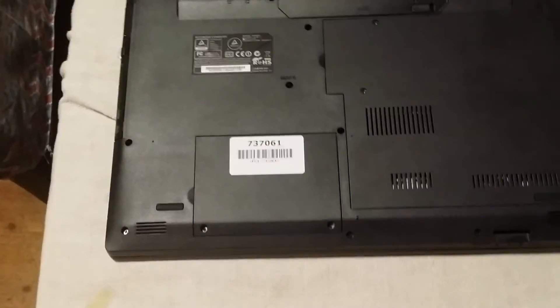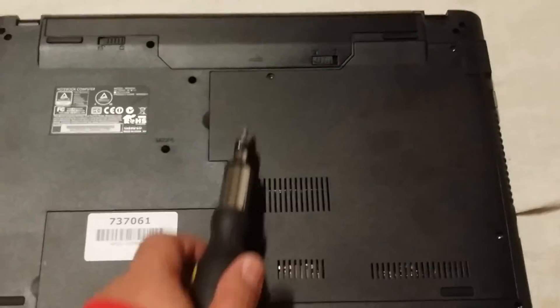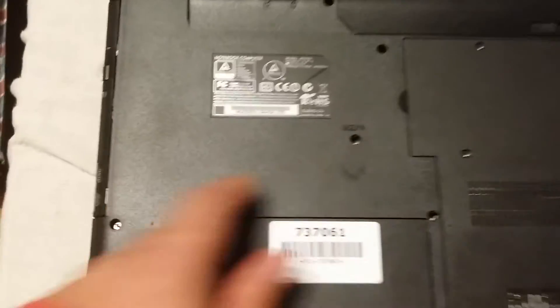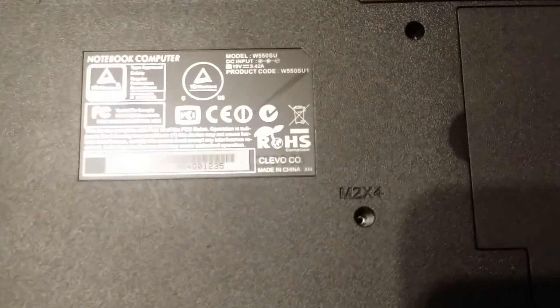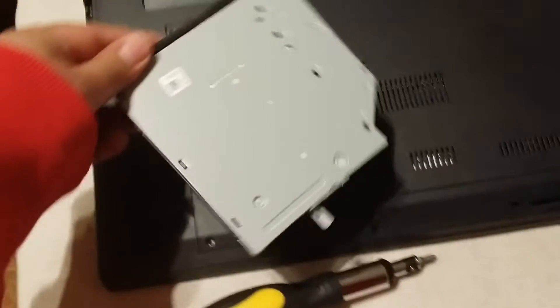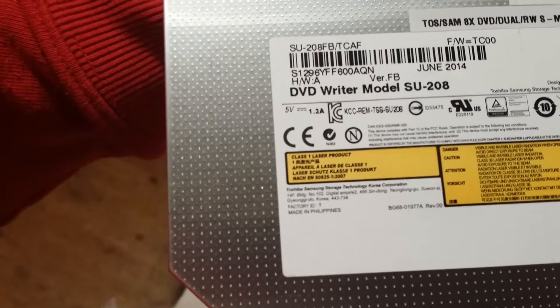Alright, so I've managed to unscrew everything. I've unscrewed two here, and one, two, three, four screws there, and also another single one here. So we'll start off with the optical drive - just unscrewing that one there. And here we have the CD drive. Pretty bog standard. It's a Toshiba I think.